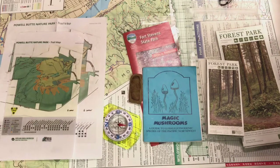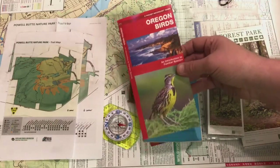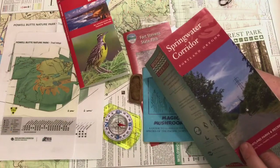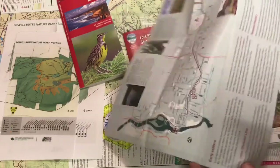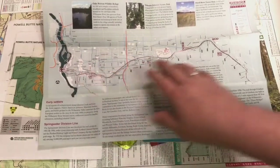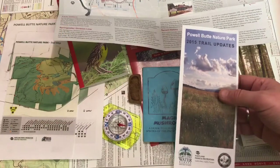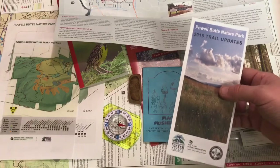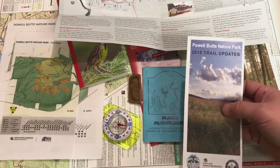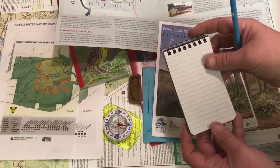Some other things I like to carry in my map bag are brochures — like this guide to Oregon birds, which was a gift from a friend. I also have a map of the Spring Water Trail, which goes next to Powell Butte and runs all the way from the river downtown. I like to keep extra maps to give to people if I run into someone on the trail who looks lost — it can be really helpful to hand them a map and show them which way to go.